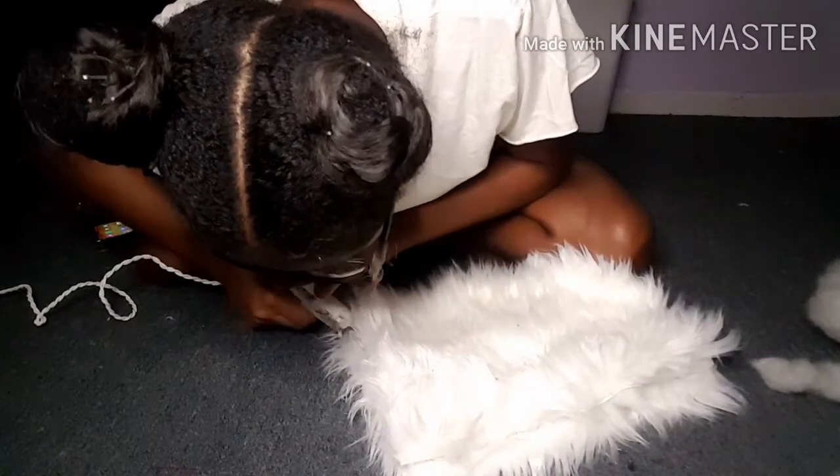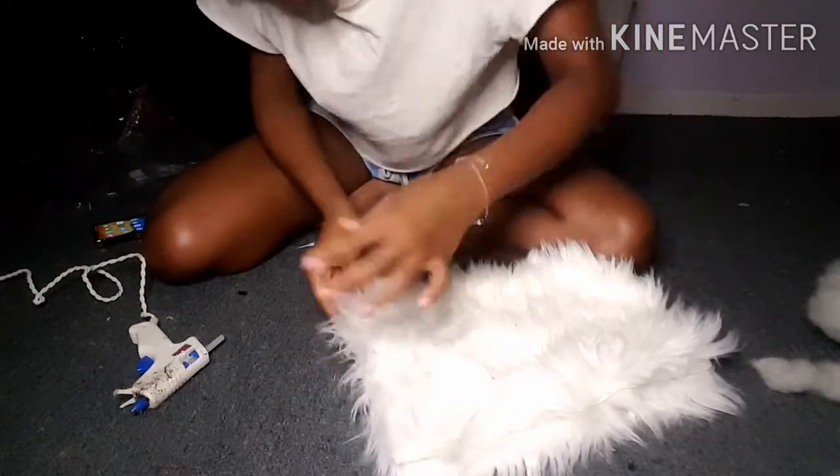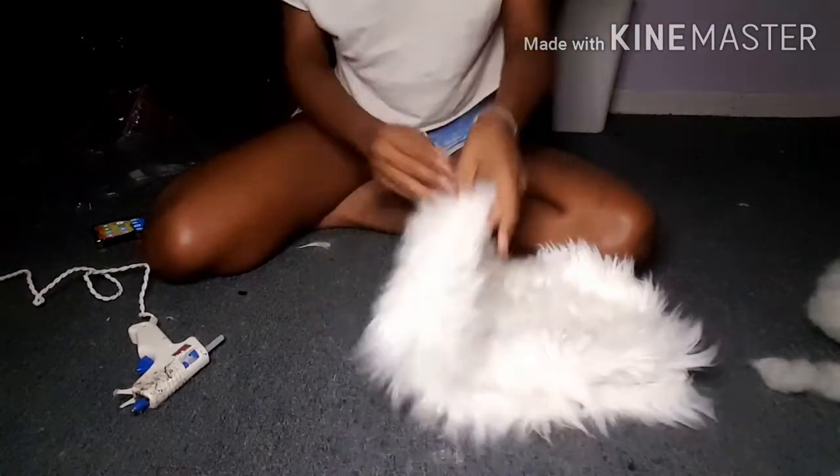Now, if you want to sew your pillow, you can. Both ways will work perfectly fine. I just wanted to do this quick little DIY without using my sewing machine.